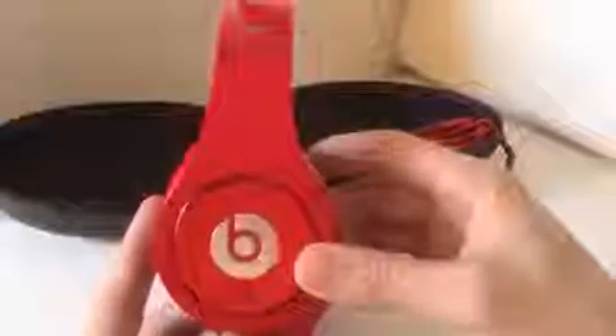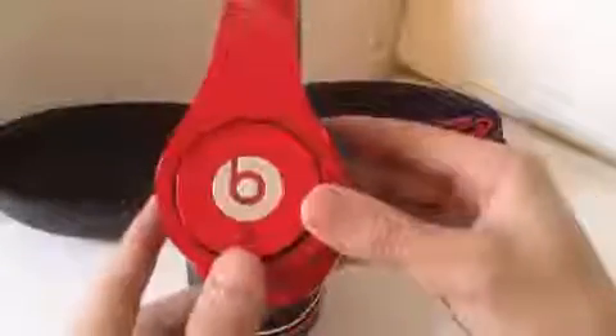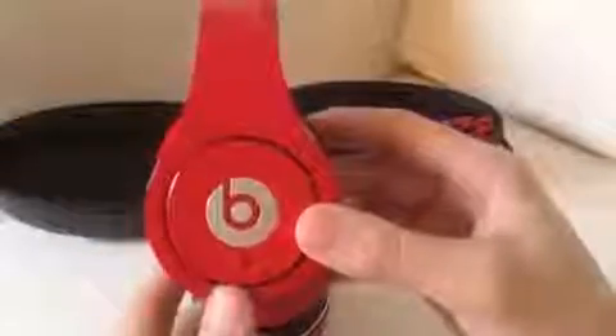On the right side of these headphones is the actual on/off button for the noise cancellation function. Right now it's in the off position — click it and the red light comes on, so now you know that you're all set and it's ready to use.